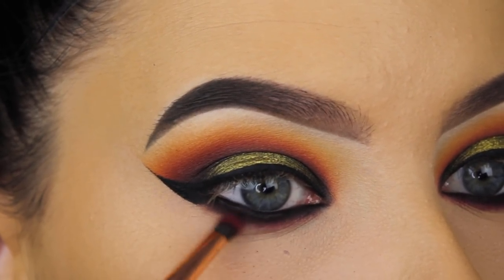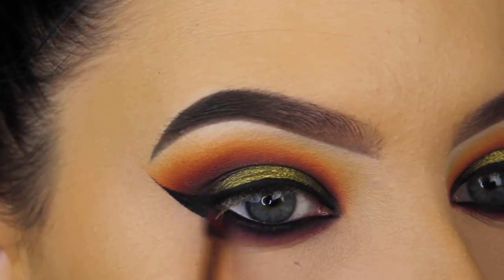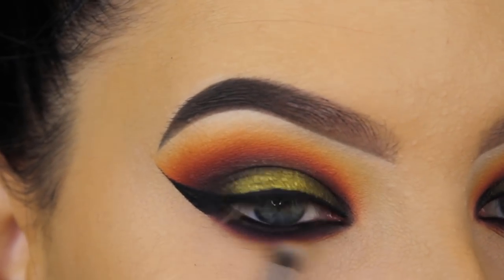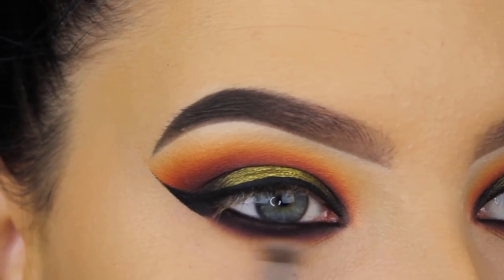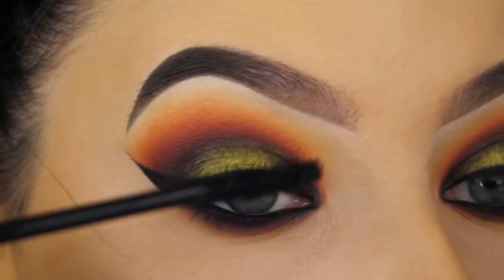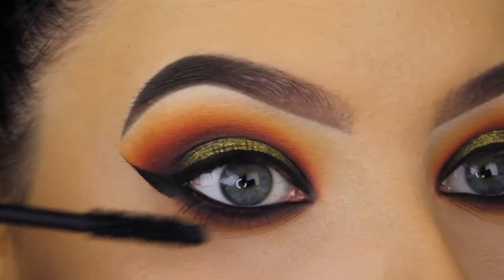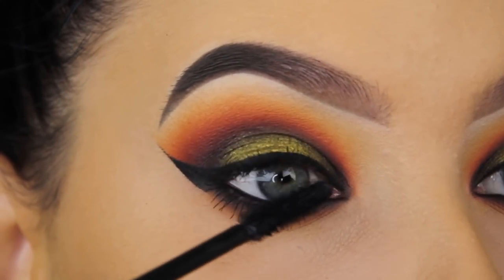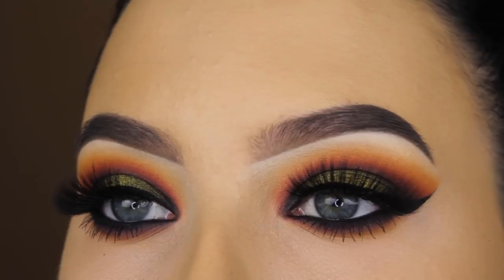As you may have noticed, I didn't use a lot of products from the Sunset palette — but that's why I said I'll be doing another video using only that palette soon. Now I'm going back in with the yellow shade and blending it underneath my lower lash line. For mascara I used the Tarte Cosmetics mascara — first time trying it out and I really liked it; it made my lower lashes super long and still separates them really nicely.